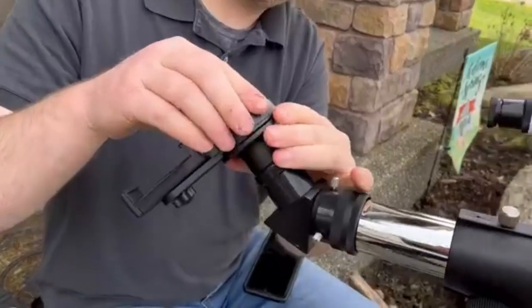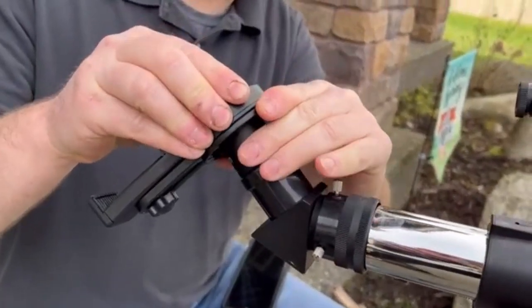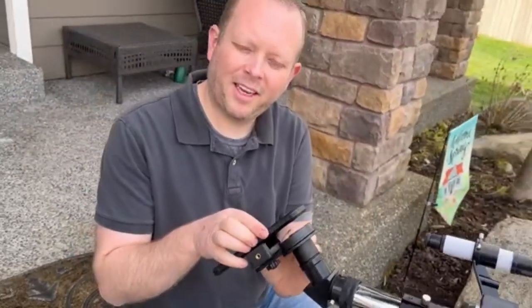Another great feature is that this comes with an astrophotography mount for a cell phone. I'll set that on there and then twist to secure it onto the eyepiece. We'll just line the eyepiece up with the camera and I'll show you what that looks like.